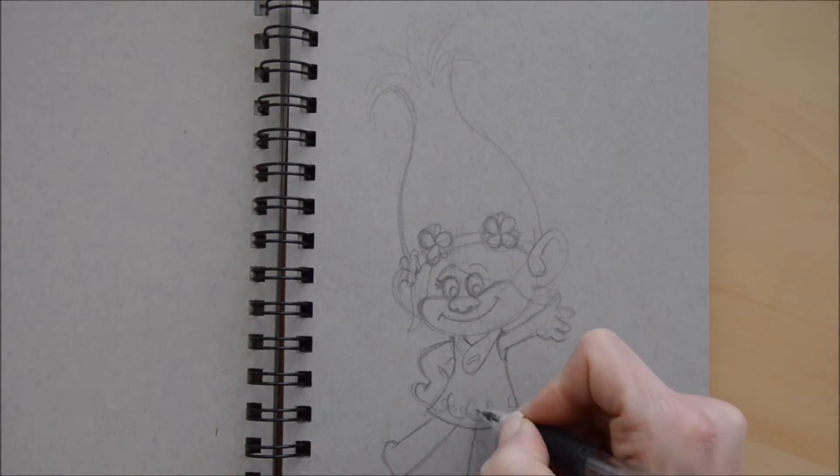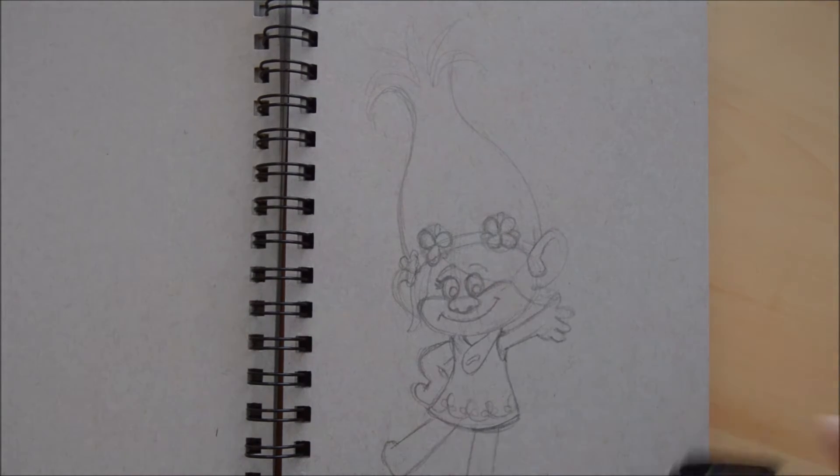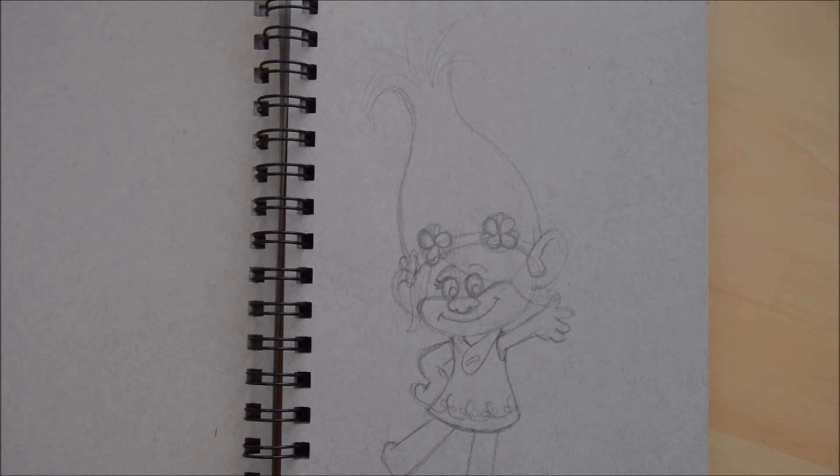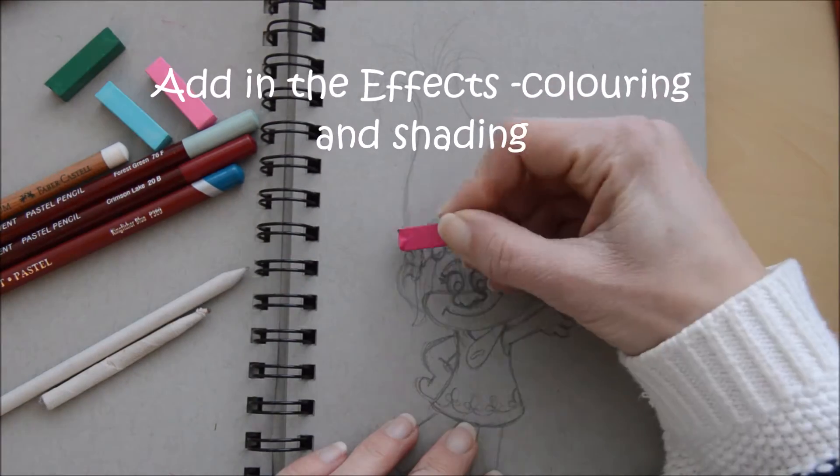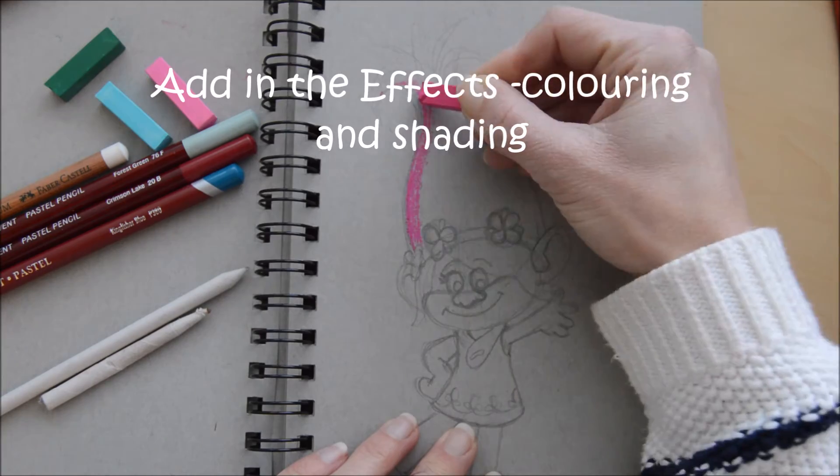Just adding the detail pattern to her skirt as well, which is fairly simple. And that's about it. So then we go on to using the details and the effects.